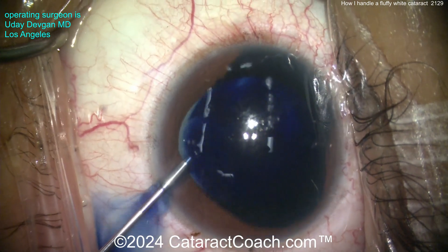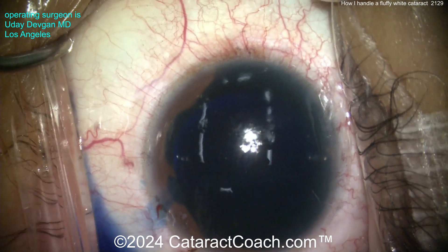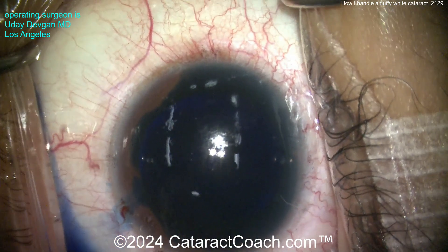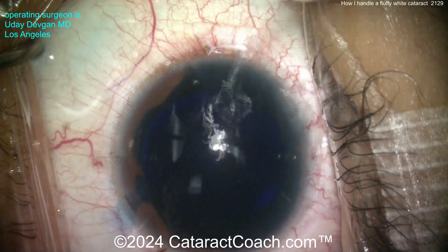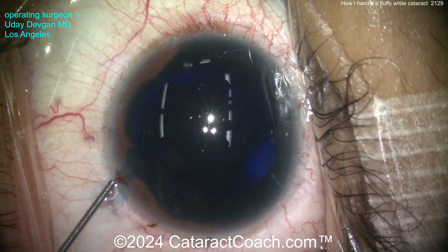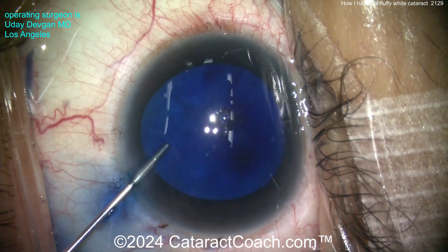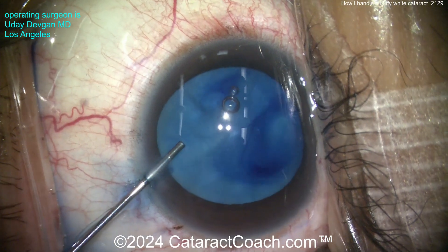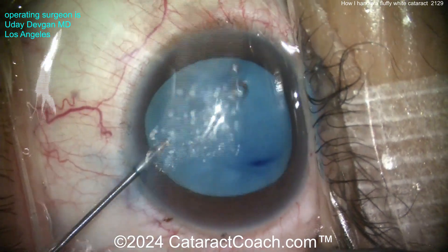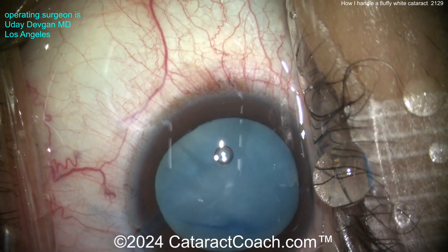Let me show you my technique for doing these soft white fluffy cataracts. This patient is young, mid-30s, and had trauma to this eye that developed into this cataract. We put TriPen Blue dye in the eye to stain the anterior lens capsule — that's important. It also makes the capsule a little bit less elastic. Now diluting that out and putting in some preservative-free lidocaine mixed with balanced salt solution for additional anesthesia. We can see there's a pretty good stain.